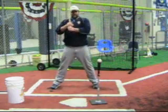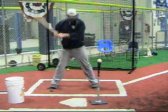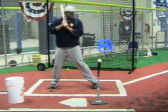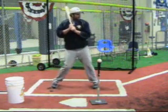So the drill we're going to work on today, I just call it a rhythm drill. You're going to start here, bat on your shoulder, feet square. You're going to lift up your front heel, back heel is down. All you're going to do after that is switch it. Then you're going to get a good rhythm going.